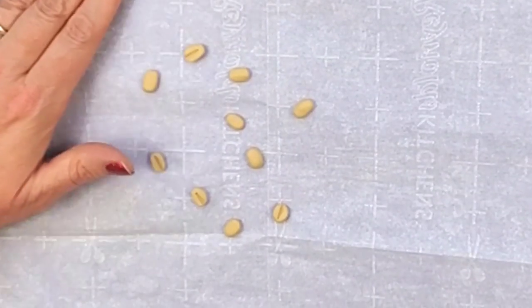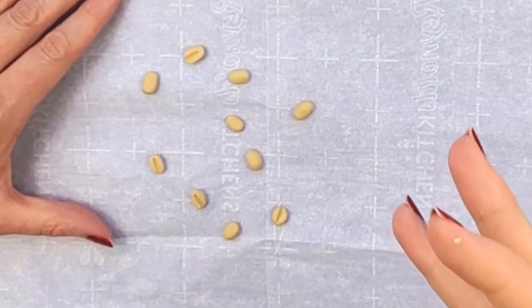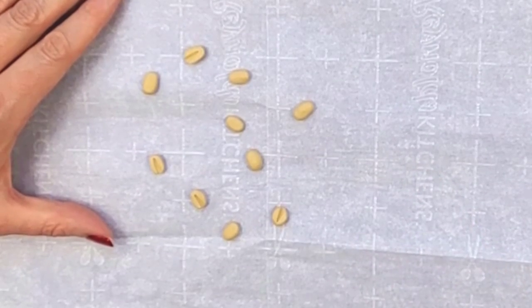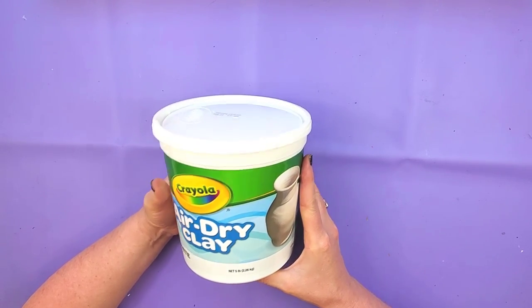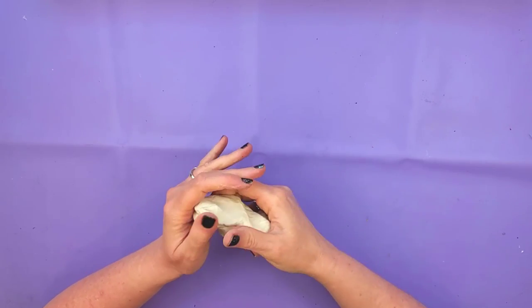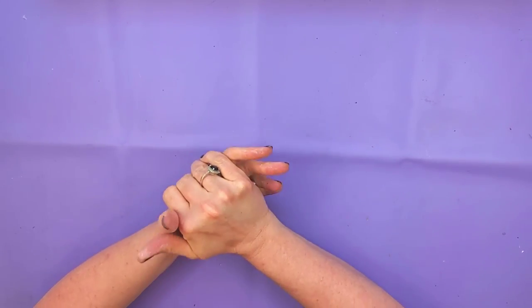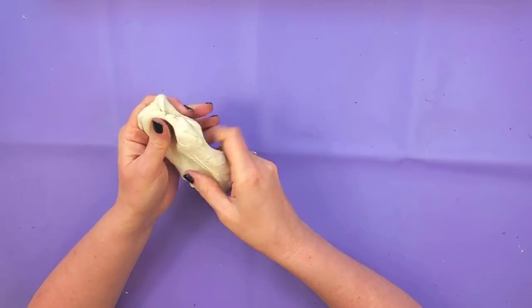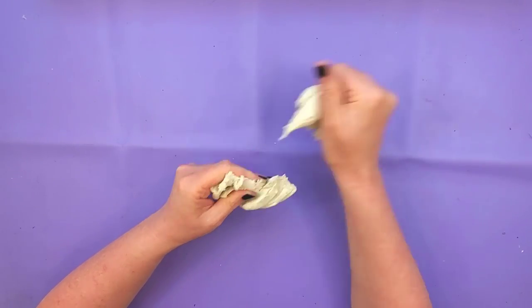I've put these on parchment paper and I'm just going to put them in my oven and bake them according to my package directions. To make the candy bar I'm going to use my Crayola air dry clay. The reason I'm using this type of clay is because it holds the shape a lot better. I tried originally doing this with foam clay and it just didn't turn out looking realistic at all.